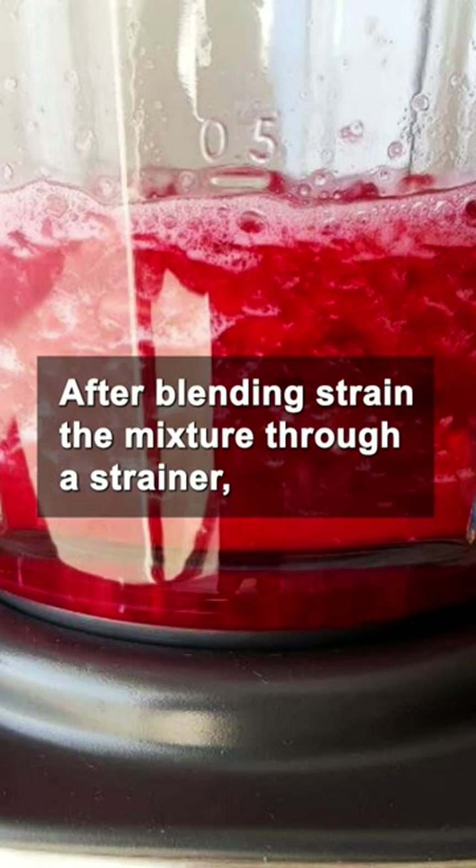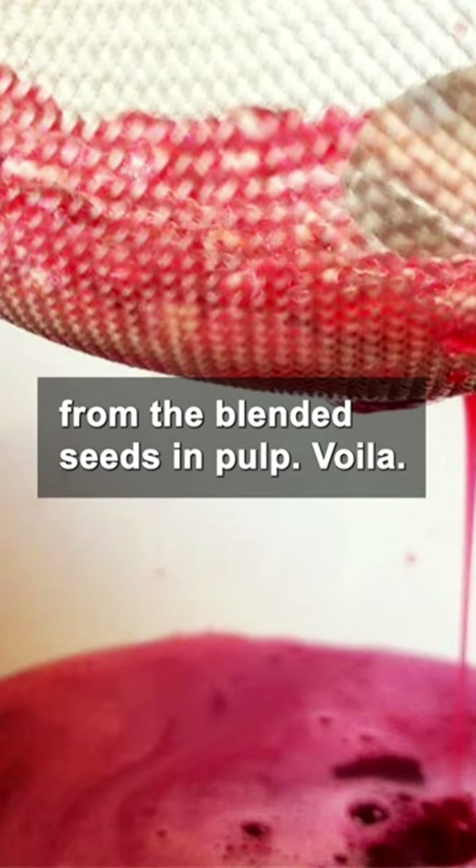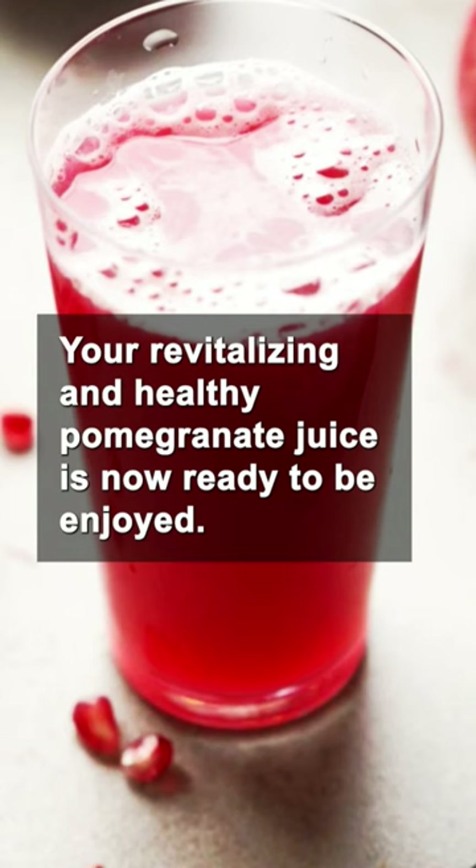After blending, strain the mixture through a strainer, using the back of a spoon to extract the refreshing juice from the blended seeds and pulp. Your revitalizing and healthy pomegranate juice is now ready to be enjoyed.